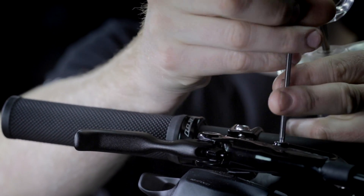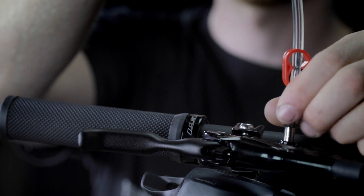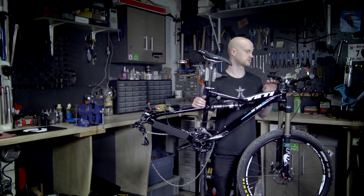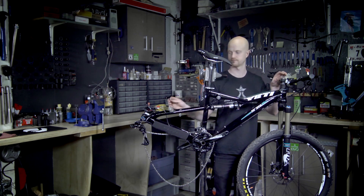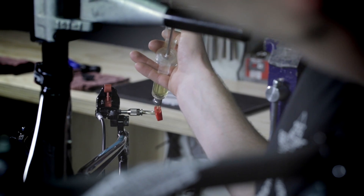Next, remove the bleed fitting and thread in the empty syringe. Once we have both syringes attached, make sure that your brake lever is above the caliper and begin to flush fluid through.